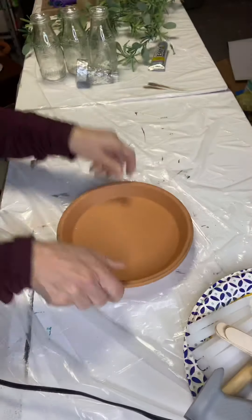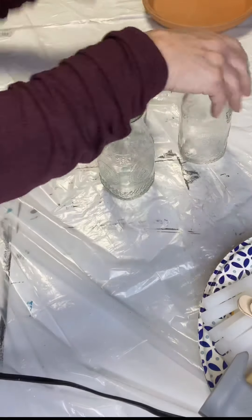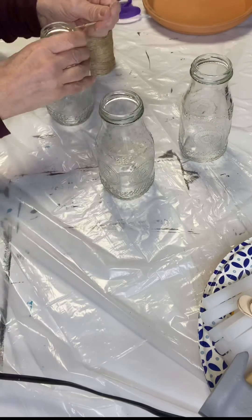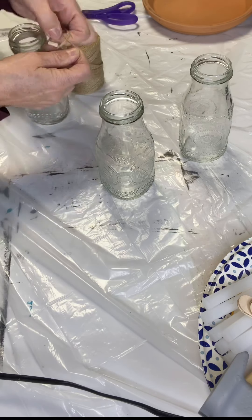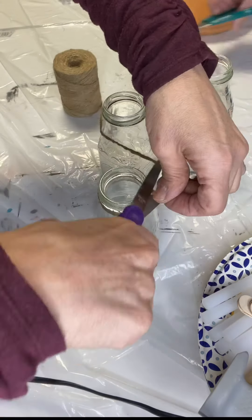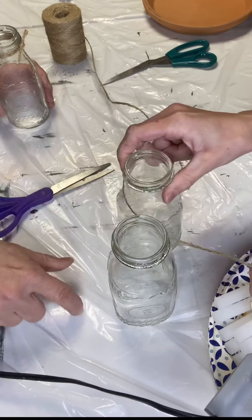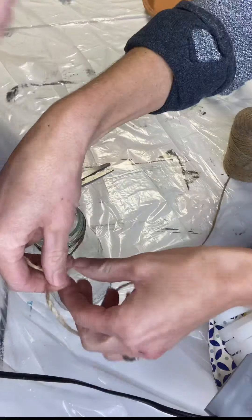I grabbed this terracotta plate at Hobby Lobby for $3.49 with 40% off. These milk jars I grabbed at Dollar Tree a little ways back, so I'm not quite sure that you will find them today. But I did notice milk jars at Walmart — I believe there was a set for about $5, and I believe it was a set of 6. But I've also seen them at Hobby Lobby as well.